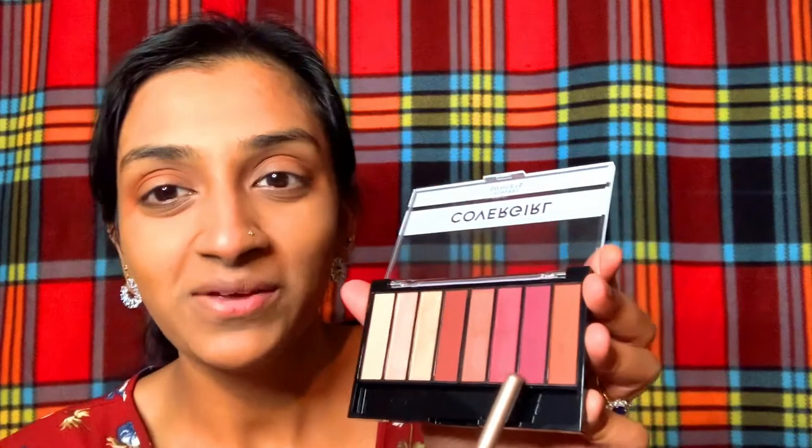Moving on to a very pretty purple shade — just a little bit, placed just below the transition shade, concentrating on the outer corner for a nice gradient effect going inward. I'm looking into my mirror here since it's easier for eye makeup. Next I'm taking a deep brown shade — sort of a maroon — that actually matches the color of my dress, and placing it right on the outer corner, then blending it further.